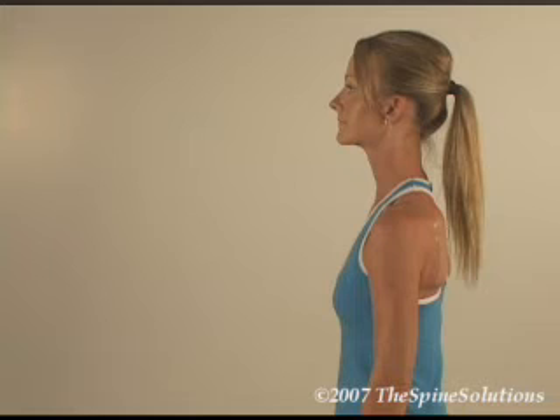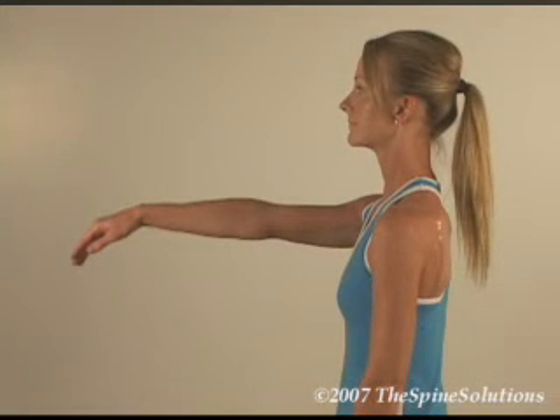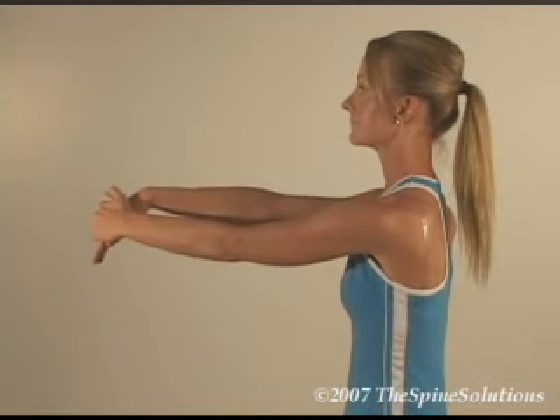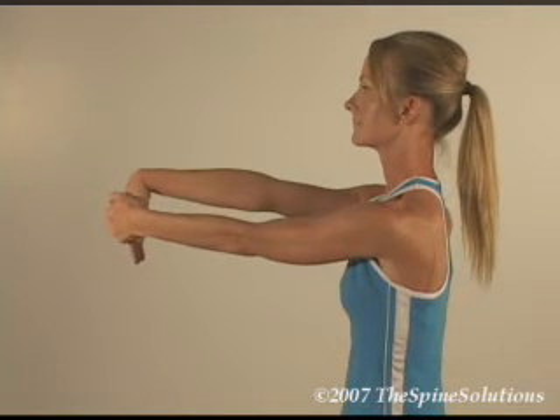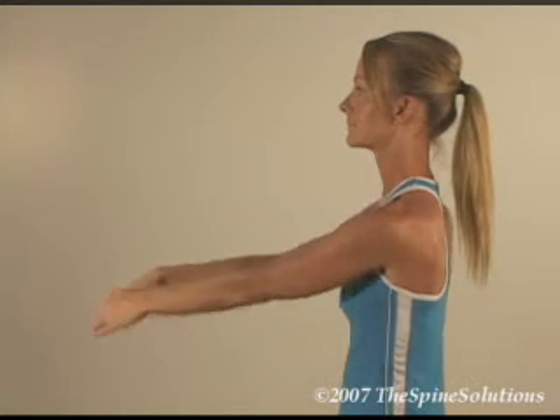To stretch the right forearm in a sitting or standing position, place the right arm in front of the body with the elbow straight and palm facing down. With the left hand, grab the right hand and flex the wrist until you feel mild tension or pulling. Hold for 7 seconds, then gently apply a small amount of additional stretch in the same direction and hold for 7 more seconds. Repeat the process on the left.